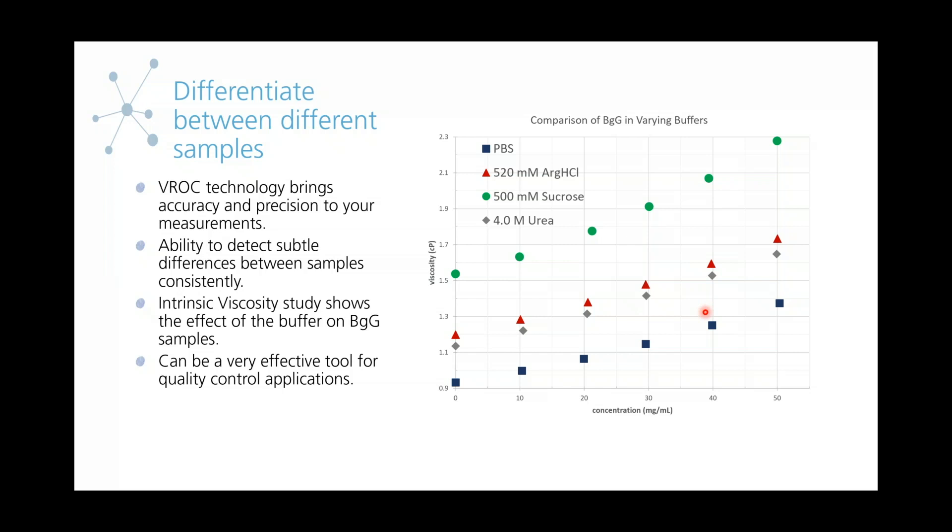This could also be a very effective tool for quality control applications. If a small change in viscosity can affect your manufacturing process, this would help you detect those changes and prevent them in the future. Just depending on what your application is, measuring the viscosity can be a very effective tool for quality control.